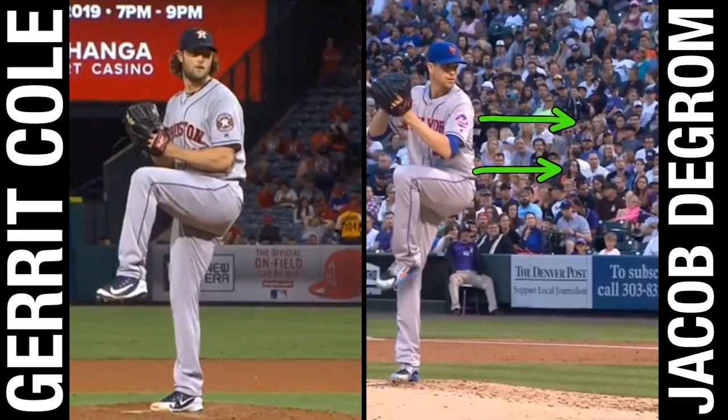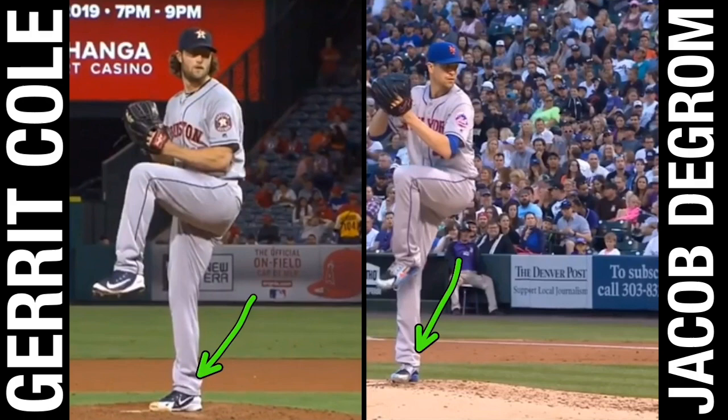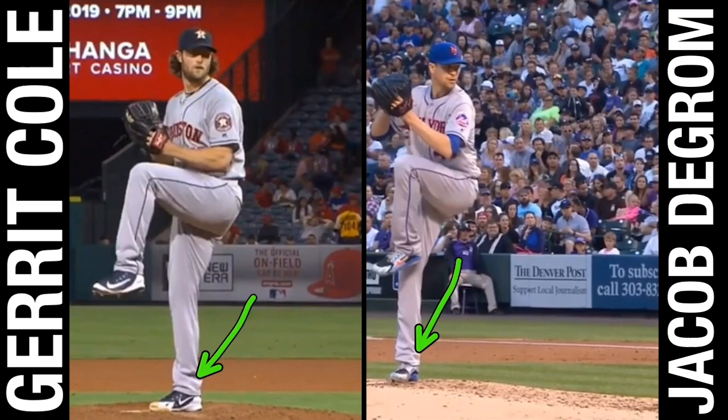We're also going to notice that stable foot position. Something important in terms of power output is making sure we have the required stability throughout our body to maximize power output. Both of these guys in their leg lift don't showcase any compensations with their foot. You see a lot of young guys who potentially have some ankle instability or foot strength issues where, right off the bat as they lift their leg, they're going to be wobbly — some shifts in their foot that force the body to compensate.